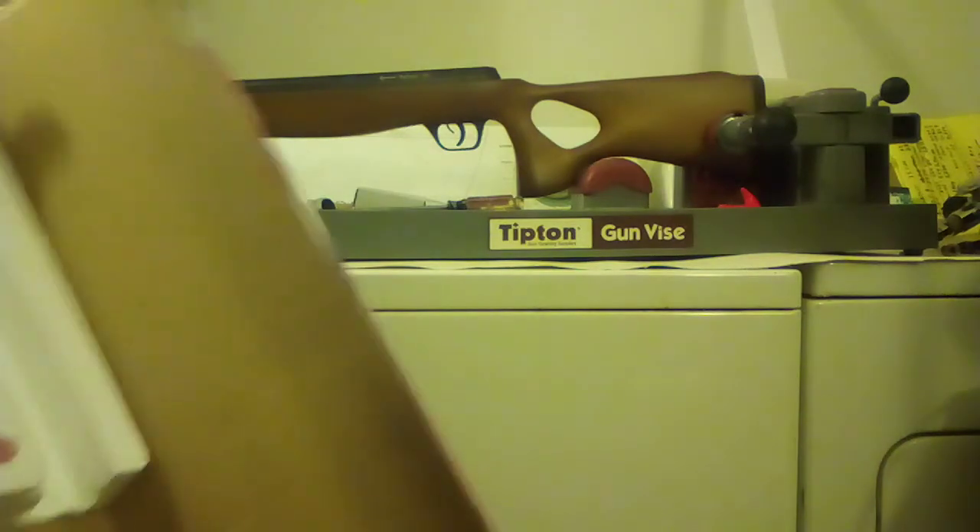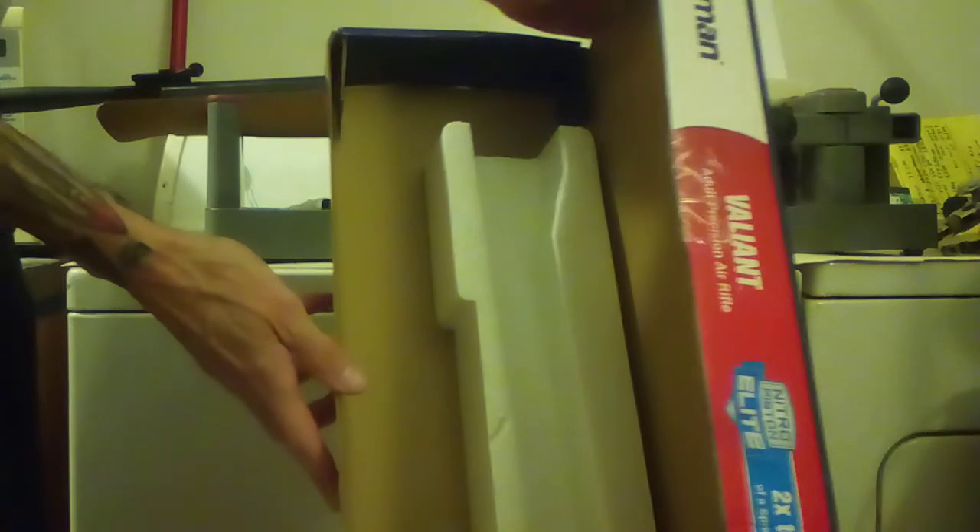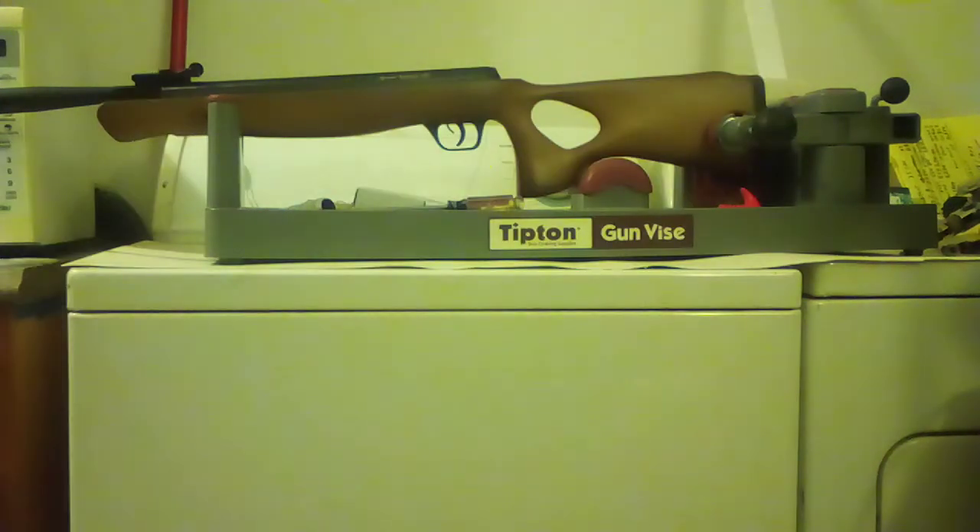One thing I want to talk about is their packing. They do a good job somewhat, but you can see where the gun pounded into the foam. In the bigger box they just put a sleeve of wadded-up paper on the side — nothing to stop it from going back and forth. I just don't get that. But overall Crossman is pretty good, so I'm not going to complain.